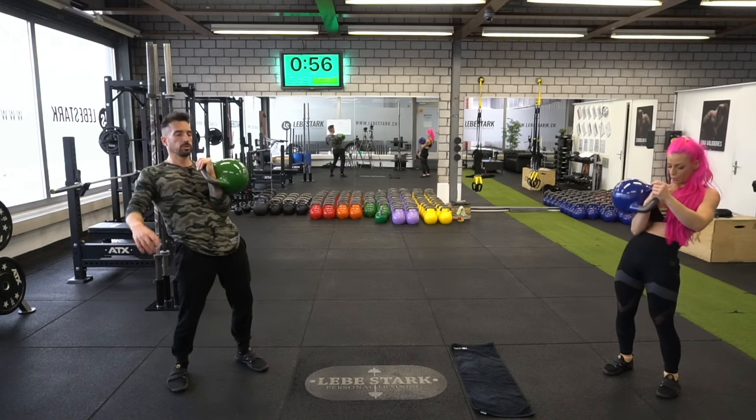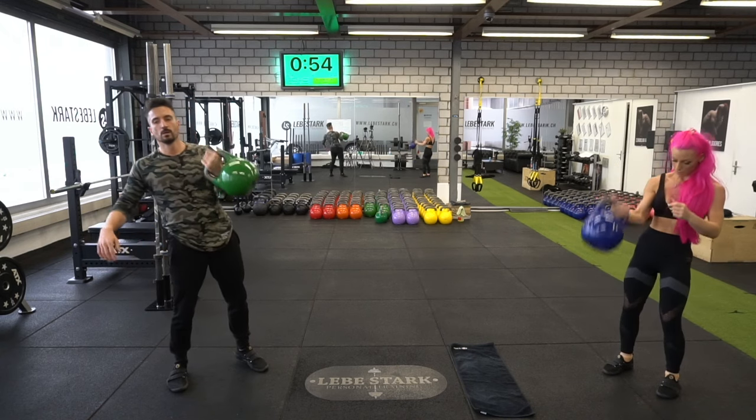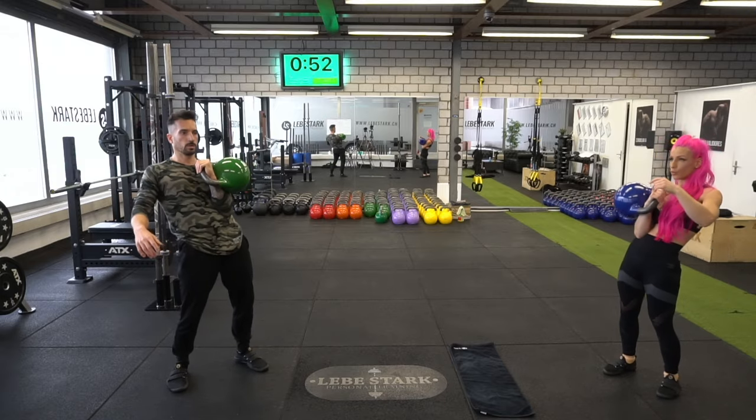This 30-minute kettlebell workout I'm showing you today is enough for the whole week. And I guarantee you, if you do this workout for the next 30 days, at least once a week, you will feel some drastic changes. But before we get started, if you want to do this kettlebell workout in a follow-along format, check the first link in the description.